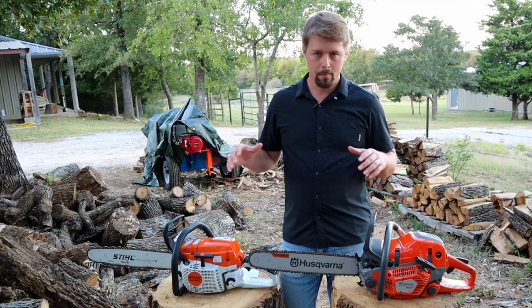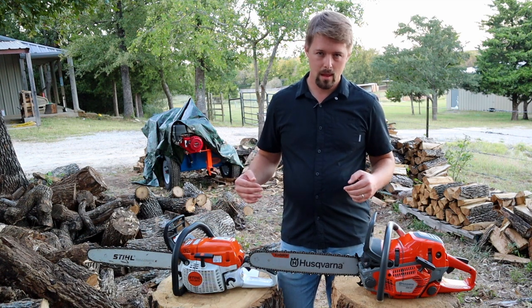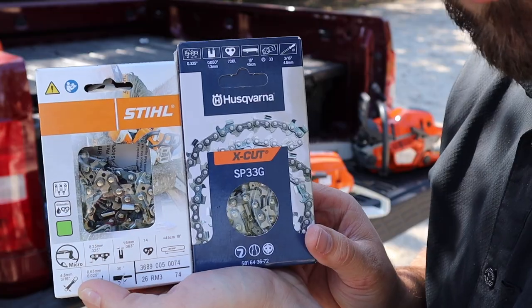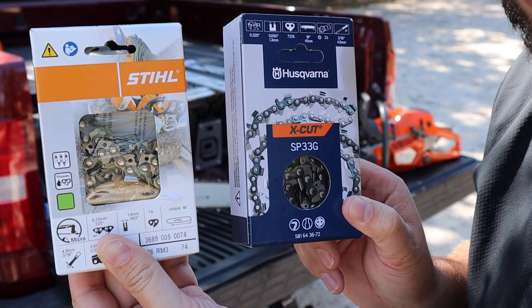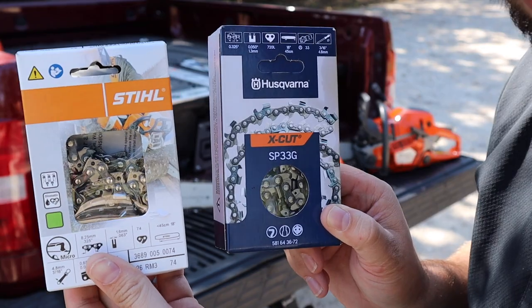Today I'm going to be running both of these chainsaws against each other. I'm putting brand new chains on each of these, straight out of the box — not touching them up or doing anything like that. I'm running 18-inch bars on both chainsaws, and these are the chains I'm gonna swap out.